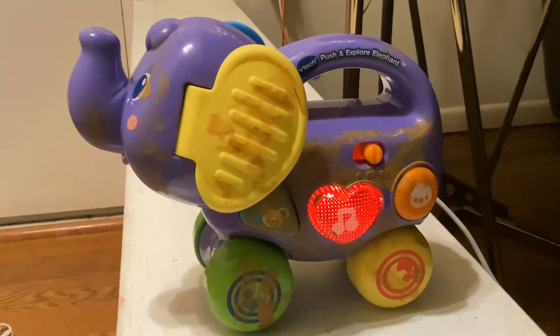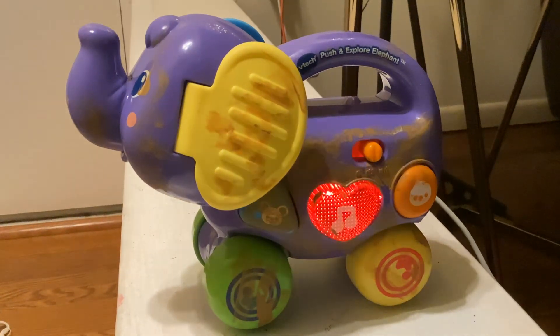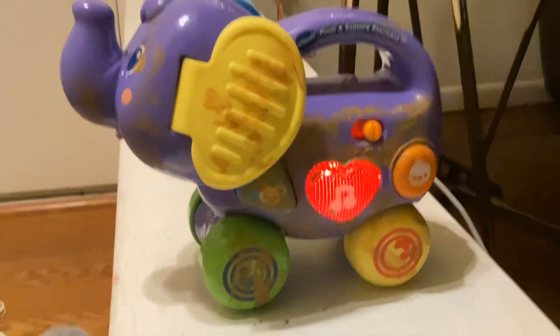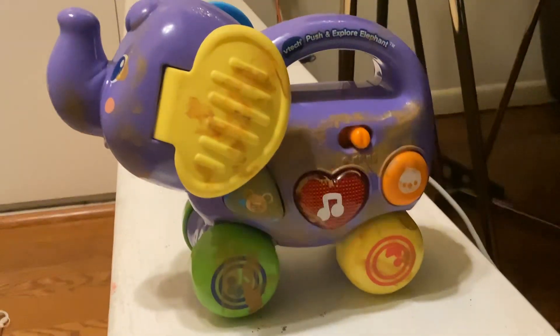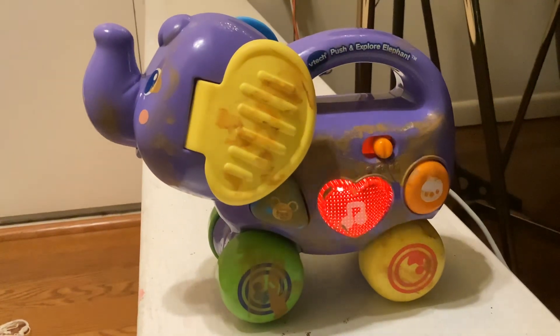Hello, hello. Let's sing with the animal friends. Hip, hip, hooray! Hello, hello. Let's sing with the animal friends.